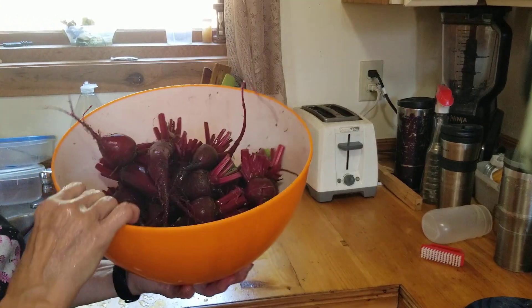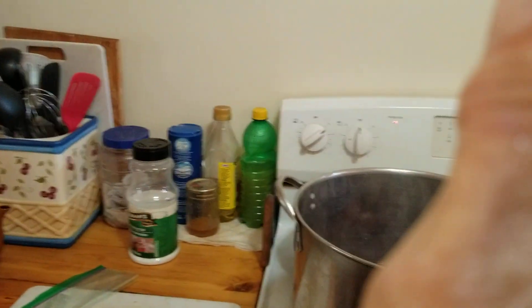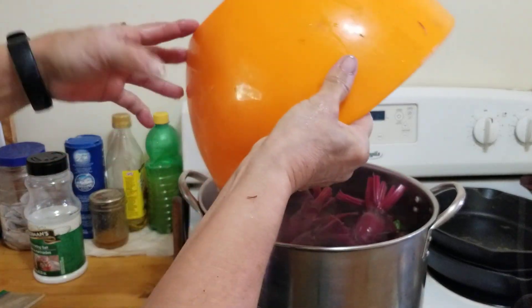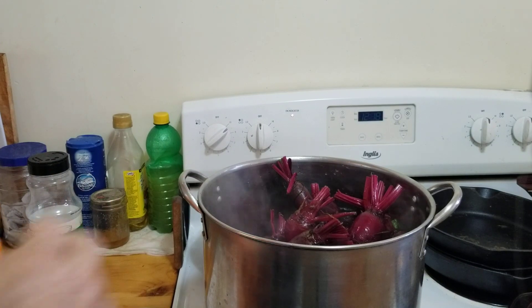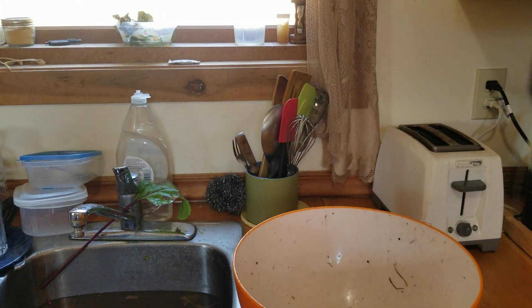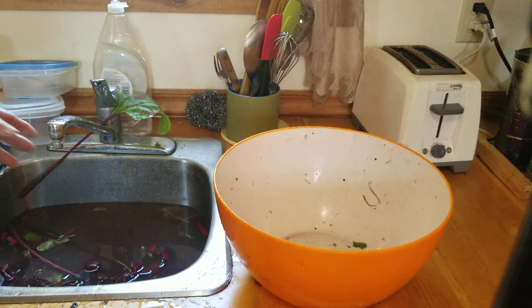And here goes the medium beets in, and now it's the small ones.